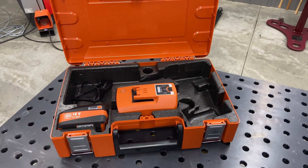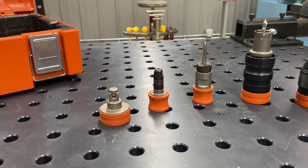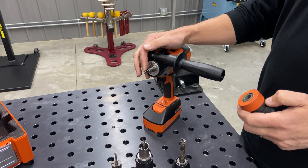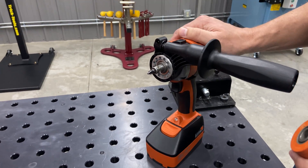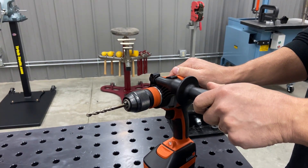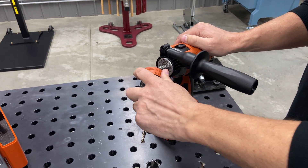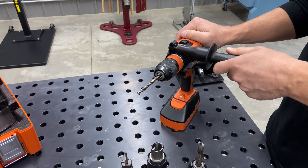Then there are all the optional heads that can go on this tool, and this is the really cool thing — these heads pop on and off real easy. Underneath you have a quarter-inch bit driver, so you can actually have your quarter-inch bit in place, pop your half-inch chuck over the top of it, drill a hole, and then have access to driving, being able to switch back and forth really quick.